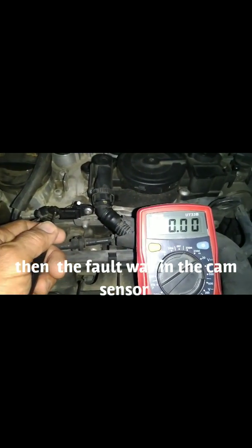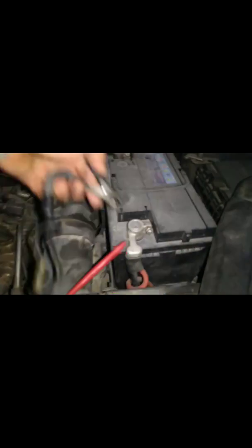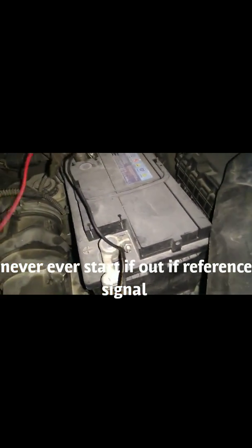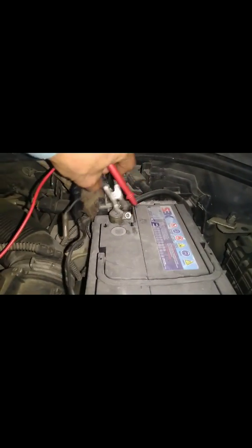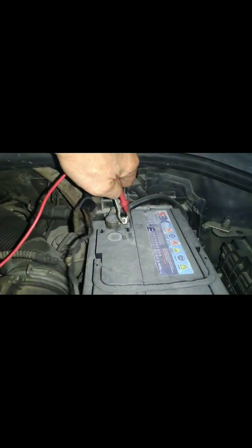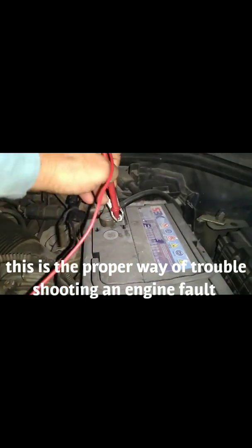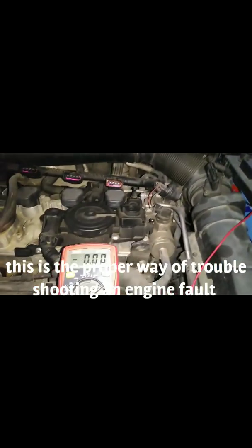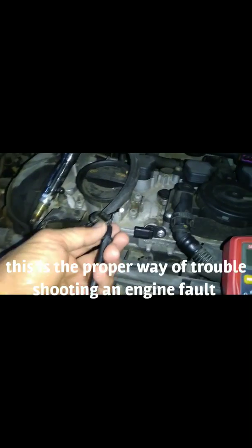Now I will check the center pin at the front, then I will connect this lead to the ground because I will get the five volt reference. One lead to the negative — now it's connected.